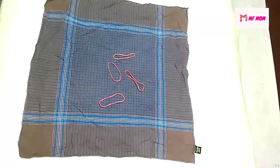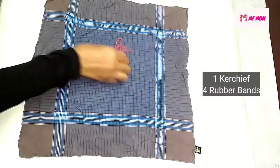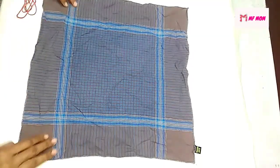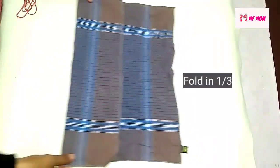This video is about a cup of rubber bands. I am going to show you how to use a cup of rubber bands.